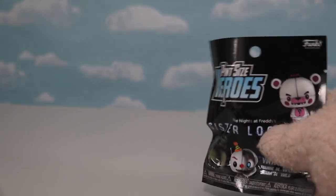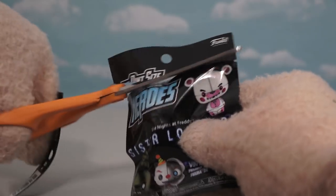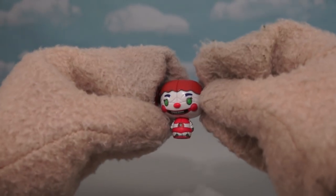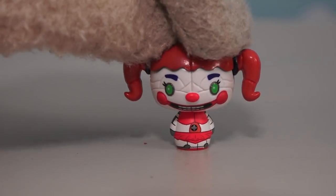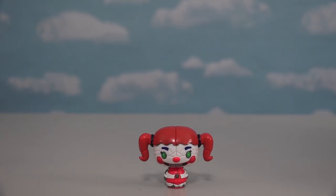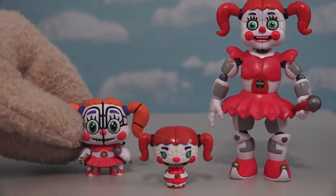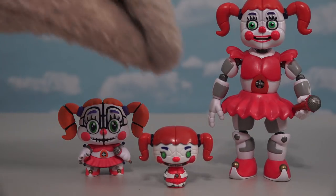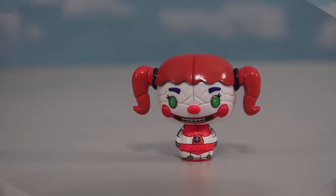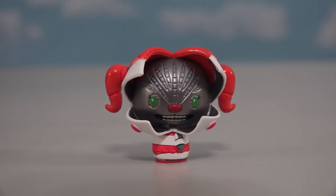Now it's time to check out another pint-sized figure! This time we get the figure of Baby! I gotta say that Funko is doing an amazing job sculpting these figures — it looks just like Baby! Even though this pint-sized hero isn't as detailed as the full-sized figure or the little mystery mini, she still looks just like Baby from the game. And just in case you're wondering, yep, we also made a jump-scare figure of Baby too!